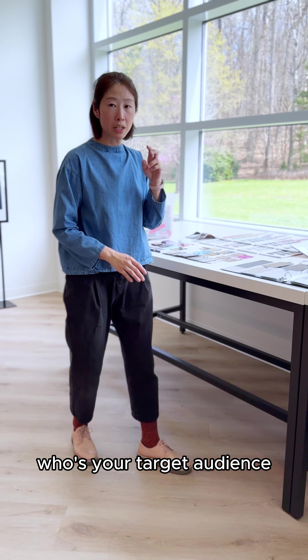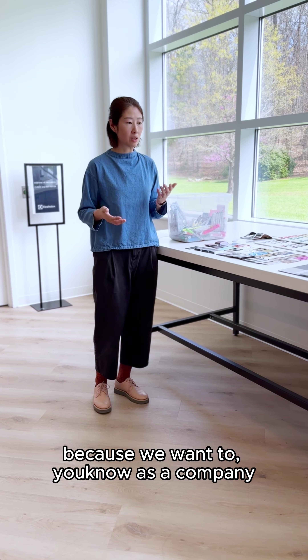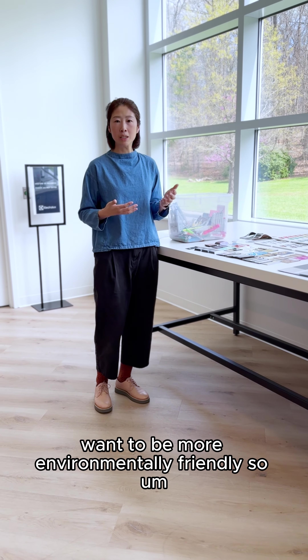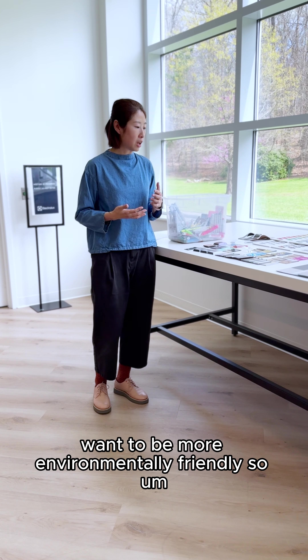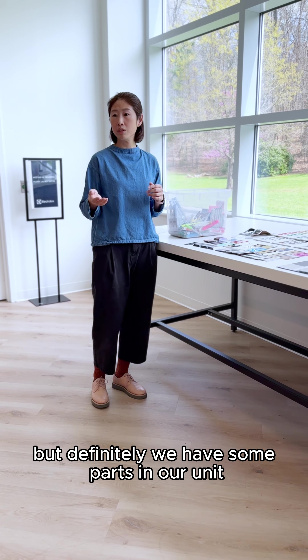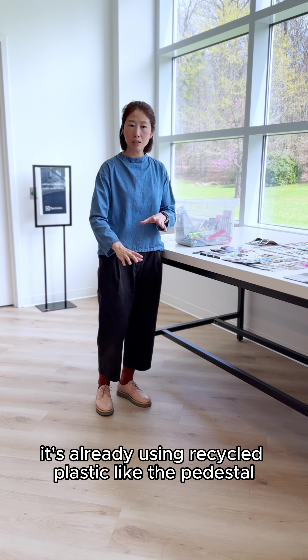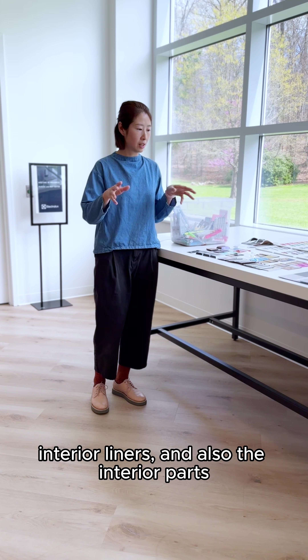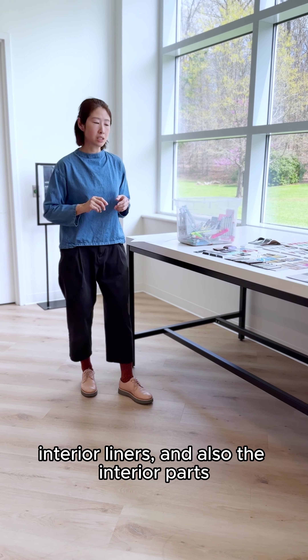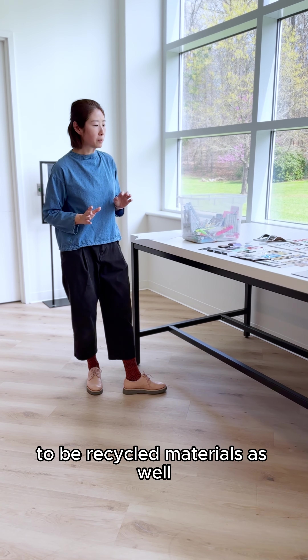Who's your target audience? We are now looking a lot into recycled materials because we want to be more environmentally friendly. It's hard, it's not easy, but we definitely have some parts in our units already using recycled plastic — like the pedestal interior liners and the interior parts — and we're investigating the outer parts to use recycled materials as well.